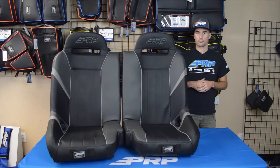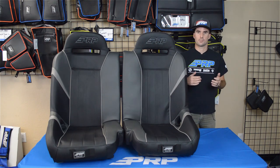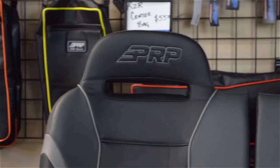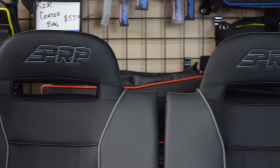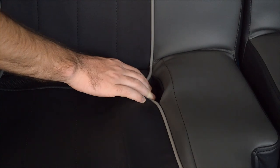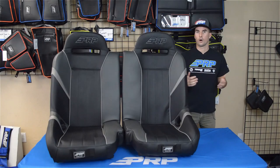It's made to fit in the front of the two-seater or four-seater S900s, XP1000s, and turbos. The bench is designed off of our GTSC seat styling, so it comes with large harness slots on both ends and the headrest, and then smaller slots in the center, so you're going to install and fit your harness.